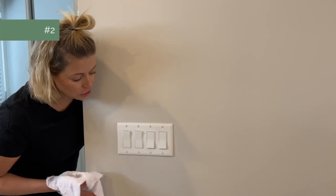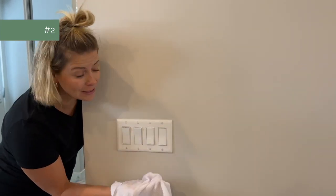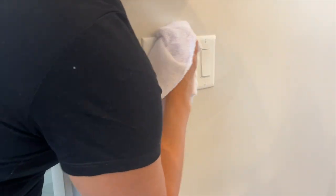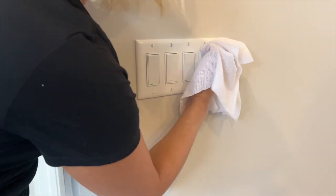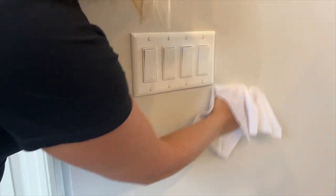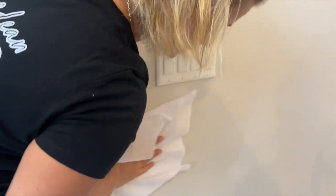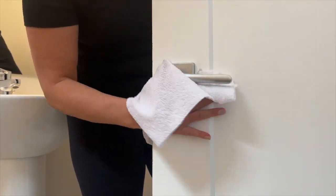Number two is high touch areas like your light switches. I'm using a water, bleach, and tide mixture — wipe them all down. Who knows whose fingers were here first. Scrub them and get the tops too, to get all the dust and grime out, and also the corners of the walls. High touch areas — don't forget the door handles.